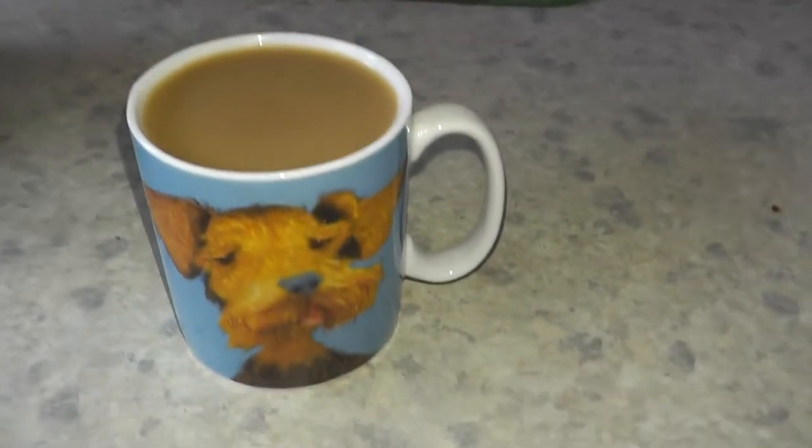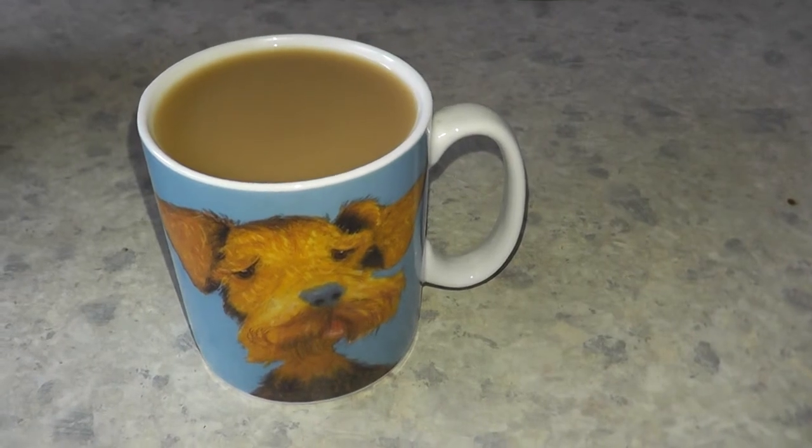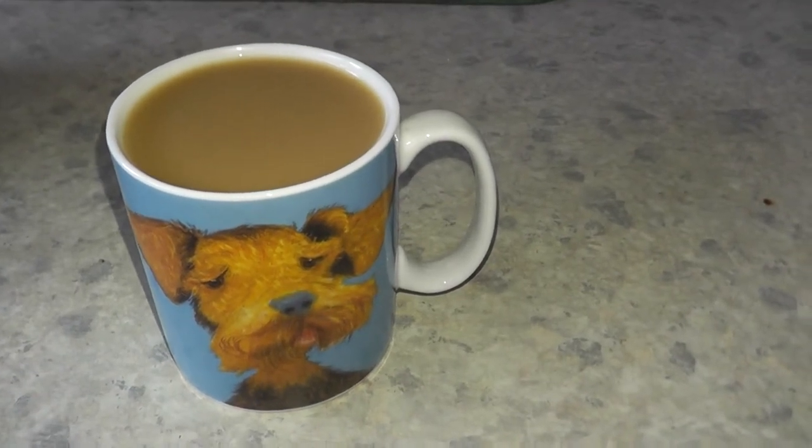I'll give that a little stir, and there it is — a cup of instant coffee ready to drink, after slightly cooling down, because that will be really hot at the moment.